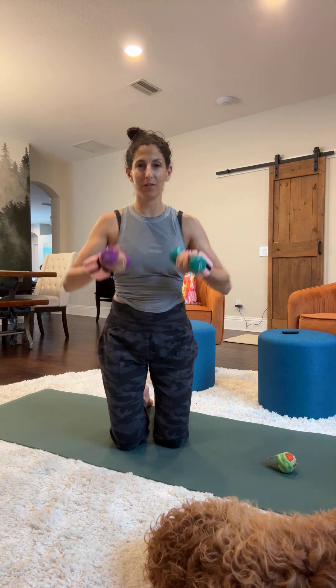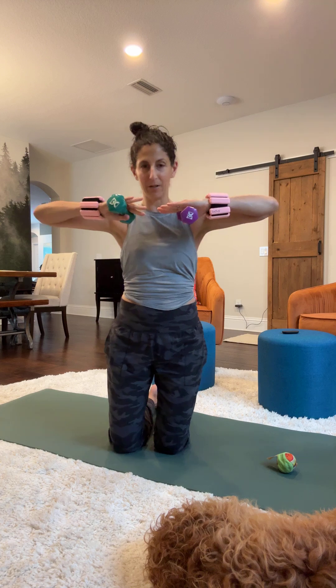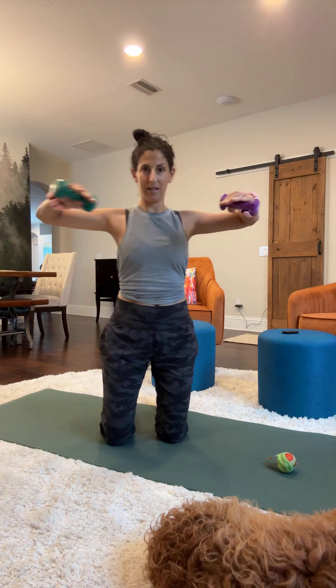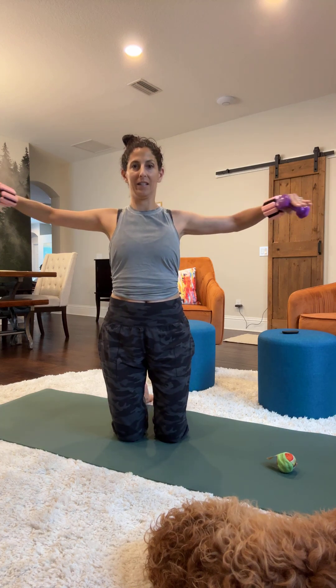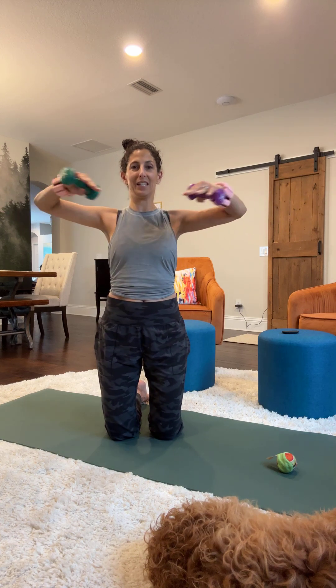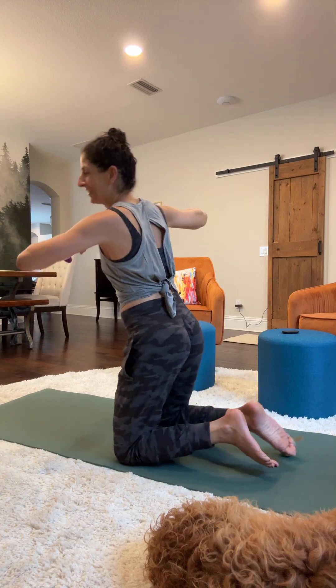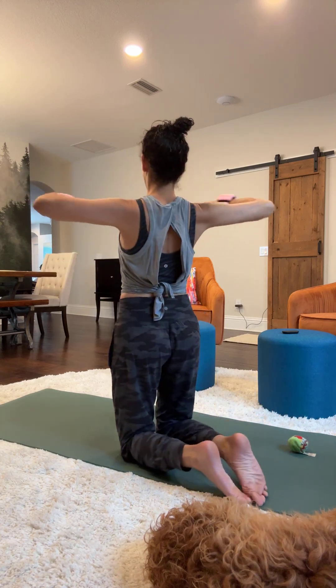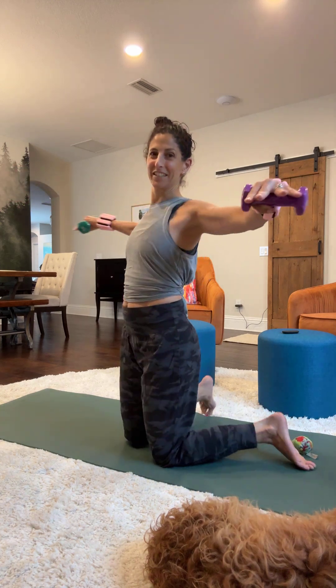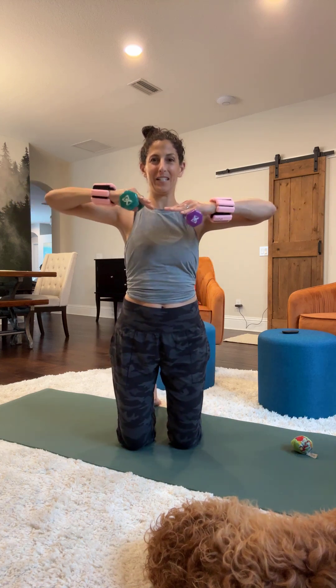We're going to take our arms at chest level. I have these weighted bands on and also some dumbbells. Once I get too tired I will set these down. So I have my hands parallel to the floor and I'm just going to open my arms out, keeping them so my shoulders and arms are not making any movement besides opening and closing out wide. You're just opening and closing the arms on this flat plane.